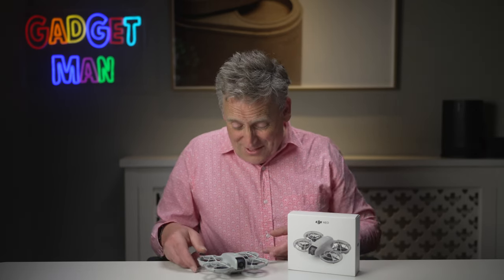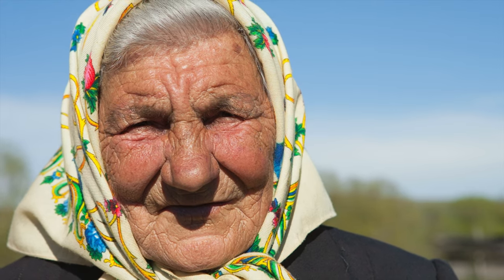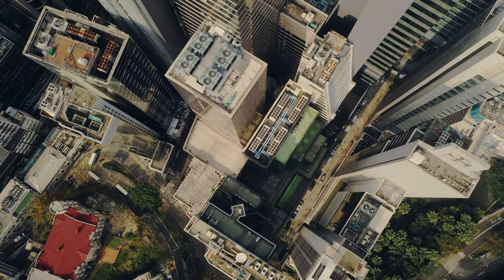Firstly, you've got to learn how to fly them, which immediately takes my mum out of the equation — and Mrs Gadget for that matter. Secondly, unless you're an enthusiast or a professional, you probably don't have a regular need for something which takes aerial photographs or film footage. Well, this little thing changes all that. You don't need to learn how to fly it, and everyone will have a use for it.